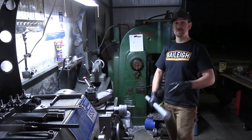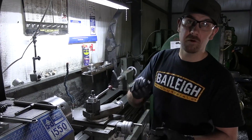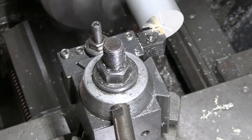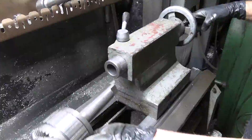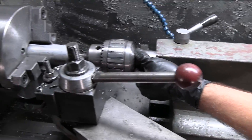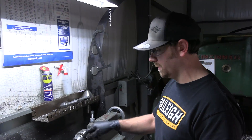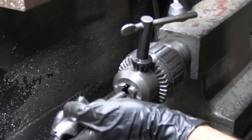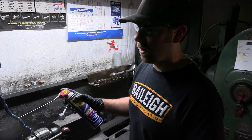Now that we've got the aluminum cut to length, it's time to jump on the lathe and drill and tap the ends. We're going to take our facing cutter and face off the end of the shaft so that we have a nice flat spot. Next, we're going to center drill, so that whenever you put your drill bit in, it follows that tiny hole made with the center drill and keeps everything nicely centered. I always like to use WD-40 when cutting aluminum because aluminum likes to gall, and the WD-40 keeps that from happening.